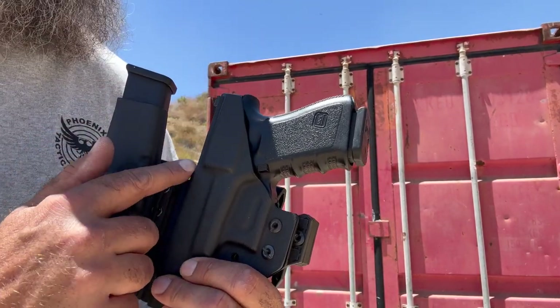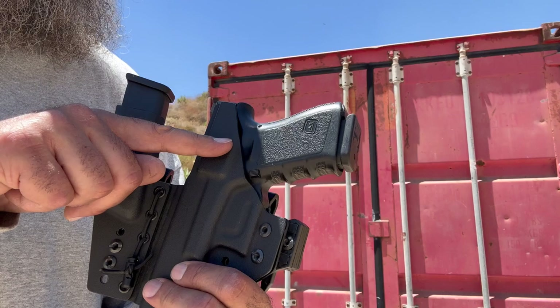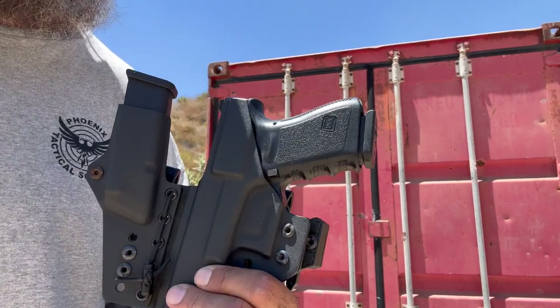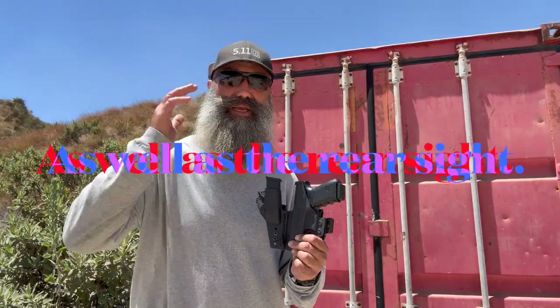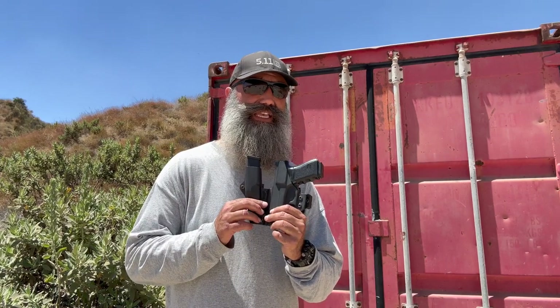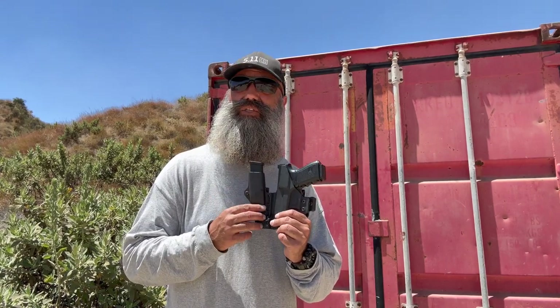This is a high sweat guard, and a mid sweat guard would be right up to there. Basically that top portion of the slide is exposed to my sweat, and on days like this where it's 100, 105 degrees, you're sweating a lot — especially if I'm appendix carrying, I'm getting a lot of perspiration on that slide.